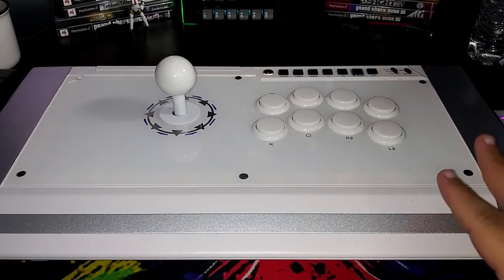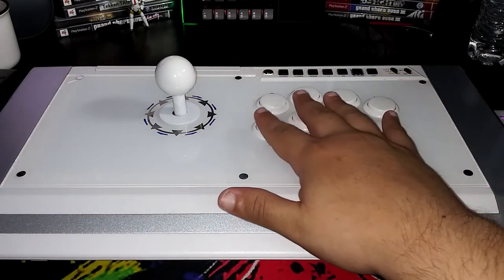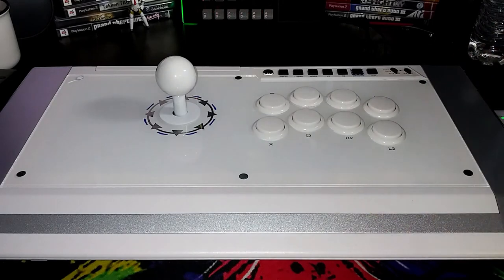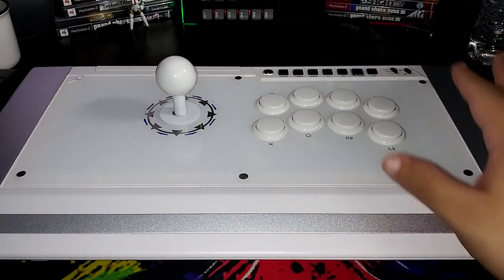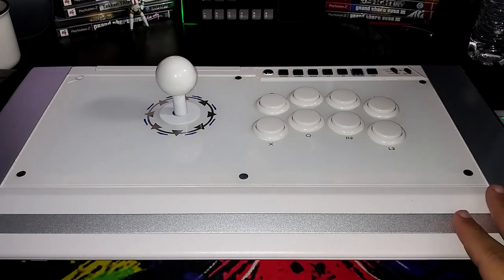I'm not going to open it — maybe in the future. But for right now I just really love the design: all white buttons, joystick — it just looks so nice. I really love the look of this fight stick. Maybe in the very future I might open it, but for right now I'm just going to leave it as is. Make sure to share this video with anyone that wants to learn how to open a fight stick. Keep on playing — game for life, guys. See you later.